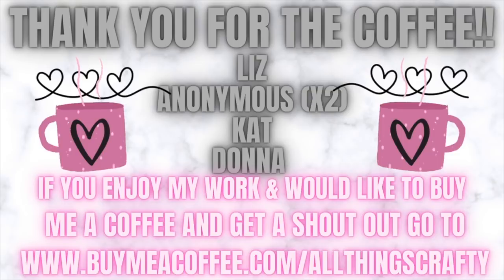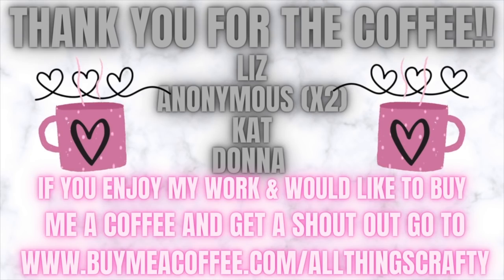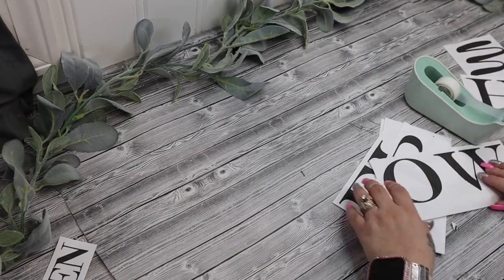Each week I love to thank my coffee supporters — so thank you Liz, Anonymous, Kat, and Donna for buying me a coffee! If you enjoy my work and would like to buy me a coffee, you can find the link in the description box or go to buymeacoffee.com/allthingscrafty.